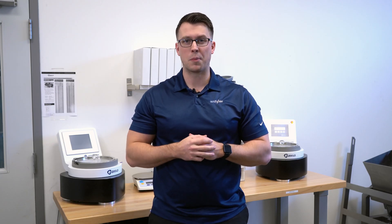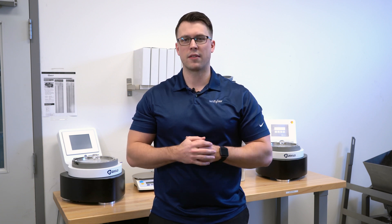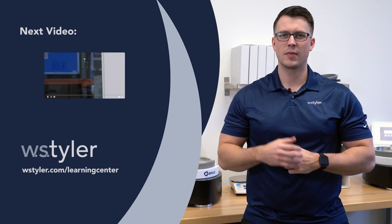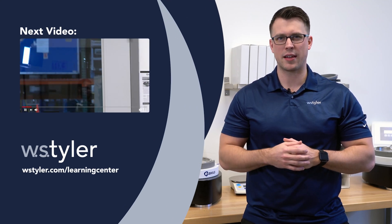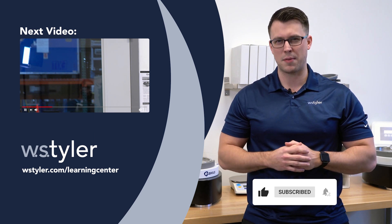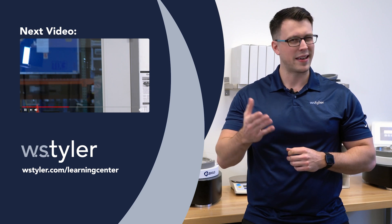These are just the basics of the Alpine unit. If you'd like more information, we have a learning center you can visit — click on the link below in the video description. To keep up to date with all things at W.S. Tyler, be sure to click subscribe and hit the bell icon. If you have any questions, feel free to leave a comment below — we read and respond to all of them. Until next time, I'm Sam, have a great day.